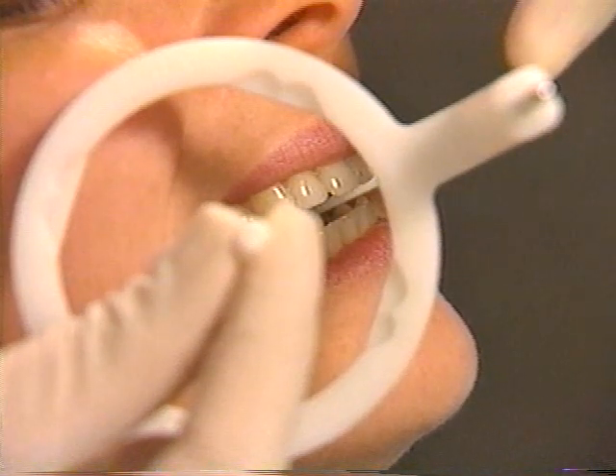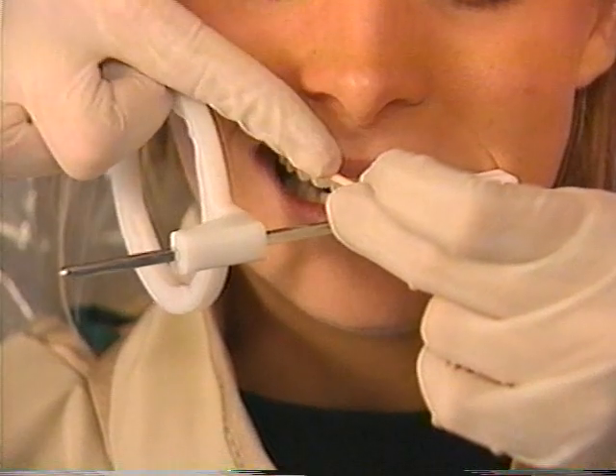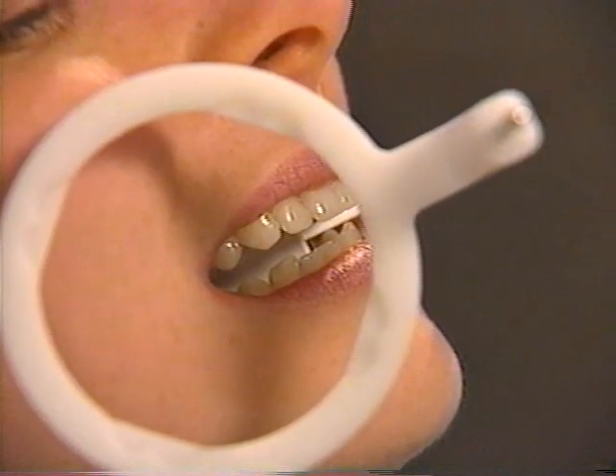Another method is to verify that the ring is parallel to the buccal surfaces of the contact point you want to open. Always check bite wing position relative to the maxillary arch.